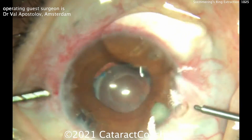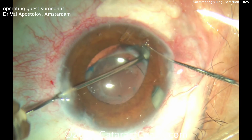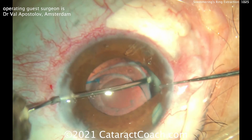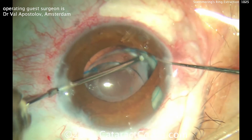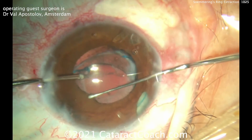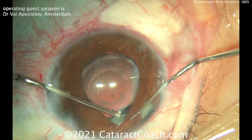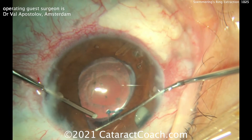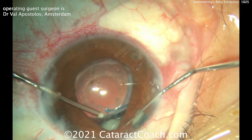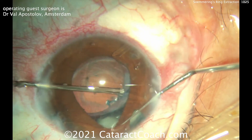That looks great — and remember, that's only half of it. Look through that peripheral iridotomy on the bottom right. He's going to go back in and do a little more dissection, using these instruments to free it up and loosen it from the adhesions. You want to be careful not to damage the capsular bag. He's going to get the other half of this Soemmering's Ring out. There's that huge Soemmering's Ring — he's just going to bring it up and use the same technique, loosening it up quite nicely.